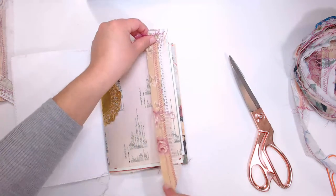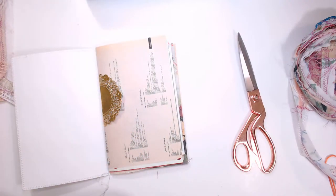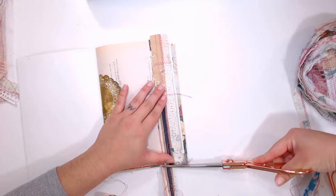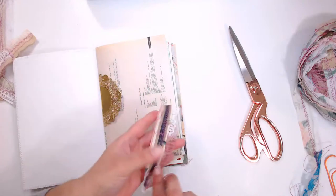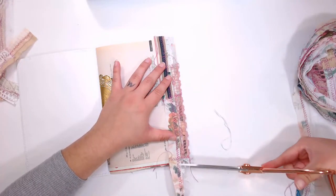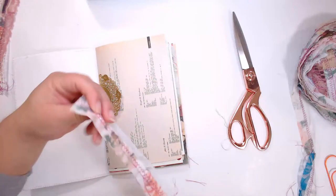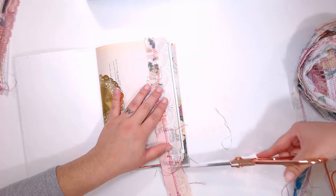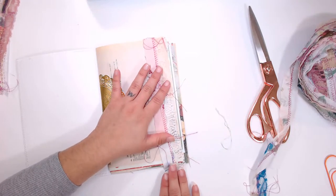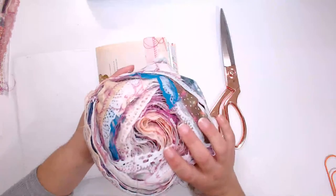Sorry if you guys hear sirens — I don't live in the best area of town, and I live right next to a fire station. I'm also not used to it, but where I'm living now is a townhouse at the very beginning of a row of townhouses, so people will be walking by my door. I'll put about four of these ribbon borders in the journal, spaced out every three to four pages.